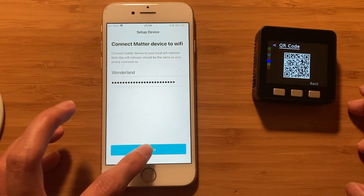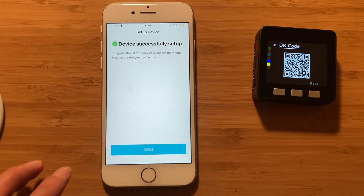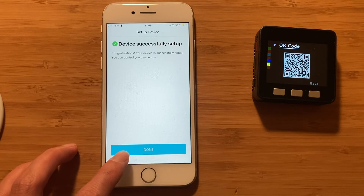We type our SSID and password. It usually takes some time to bring the Matter device to join the local Wi-Fi network. The light turns from blue to yellow, which indicates the device has successfully set up, and now we will be able to control the device from our phone.